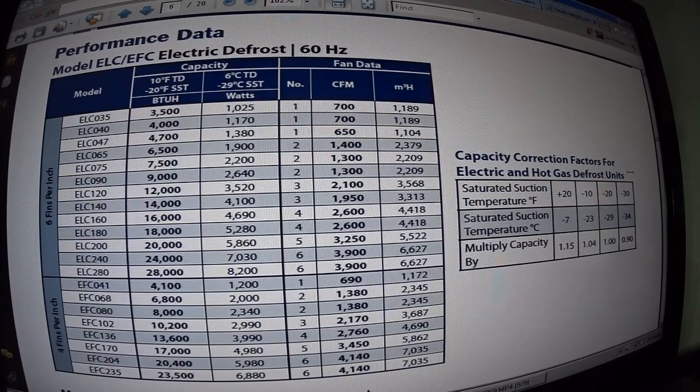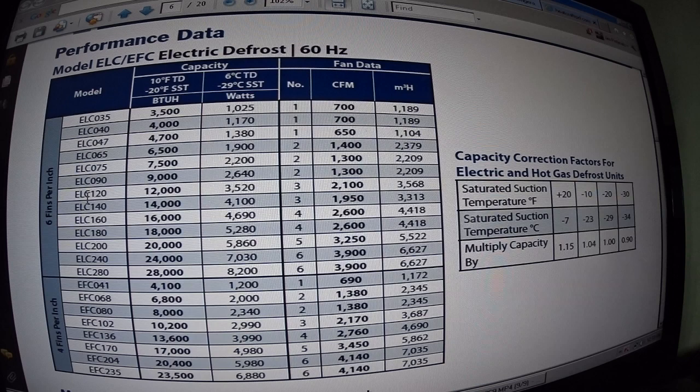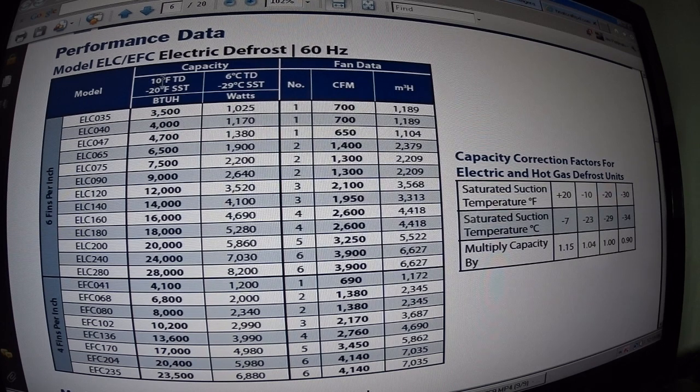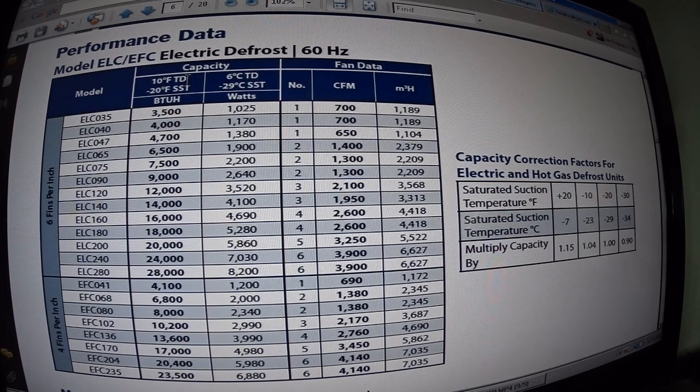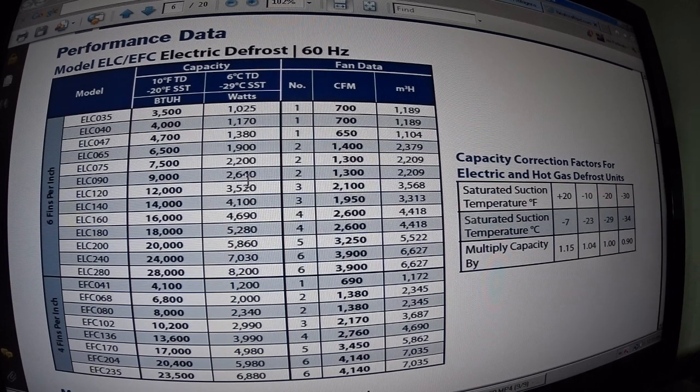This is the evaporator coil — it's the ELC 120 at 12,000 BTUs with a 10 degree TD temperature difference. I usually measure my temperature differences directly on the pipes right after the evaporator, right after the expansion valve, and right at the expansion valve bulb on the suction line leaving the evaporator coil. It's got three fans and the CFM is 2,100.